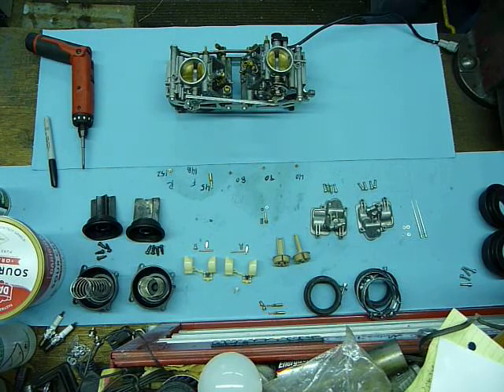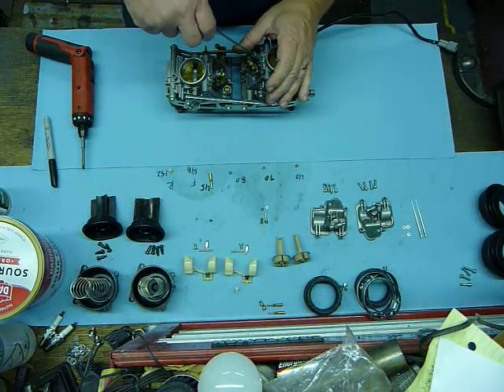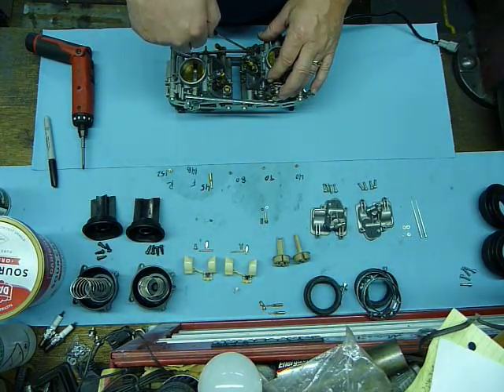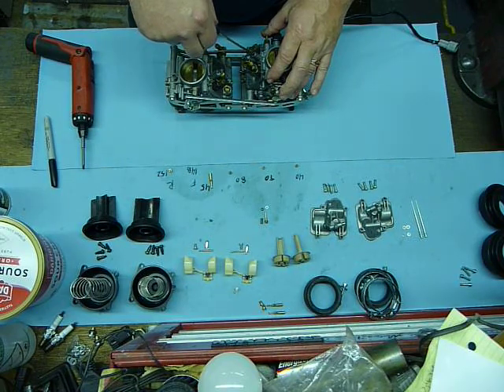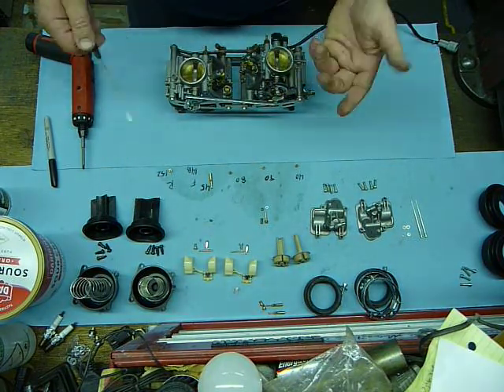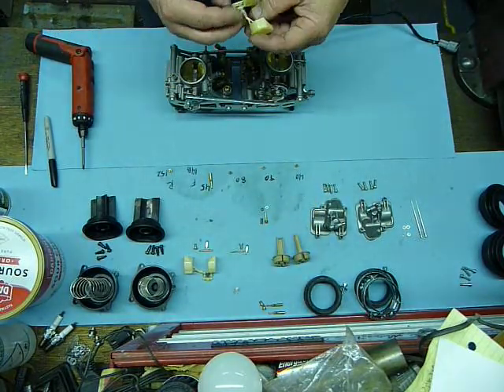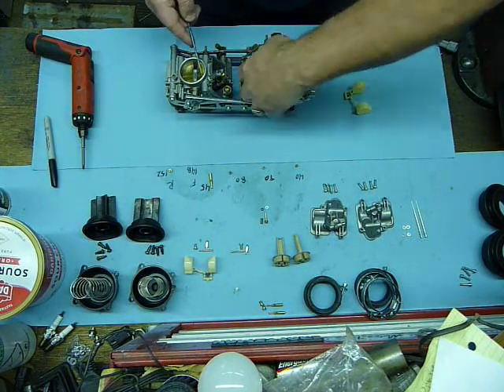I'm going to use my small driver. You don't want to seat that hard — it's fairly delicate. You'll turn this in until it stops, you feel it, and for the Venture Machines kit it's going to be one and three-quarters turns out: one, half, one, half, and three-quarters. That's a good starting point. It can be different for different applications and elevations, so that's a good baseline.